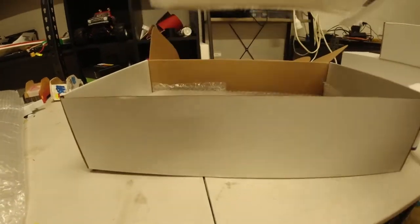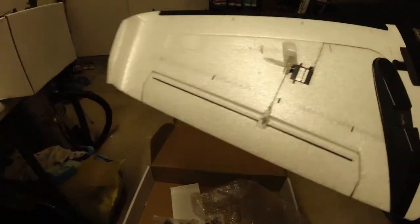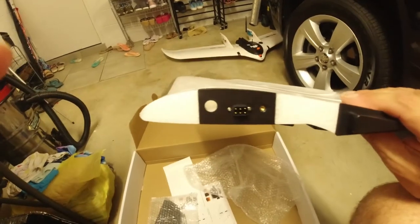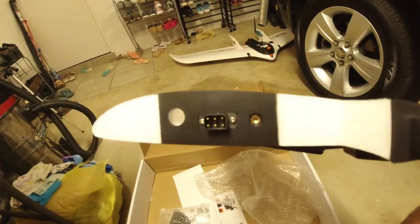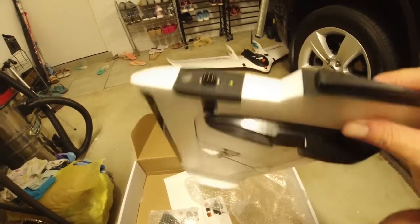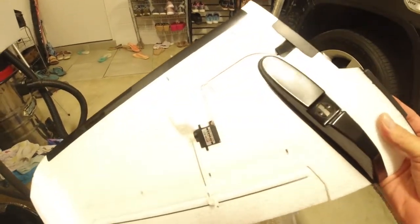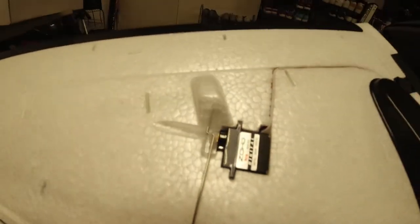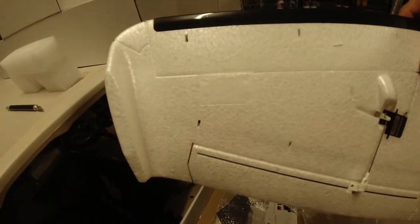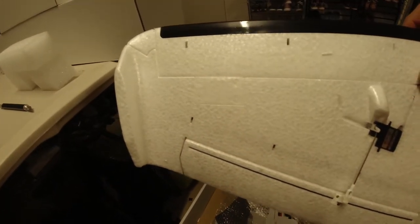The wing is well protected. You've got your electrical connections going to the side - very nice. There's a cutout there for a video transmitter by the look of it. Metal gear servos in the wing. I picked this up for 300 Australian dollars, and the other wing is obviously exactly the same.